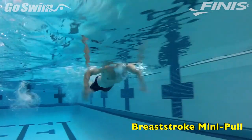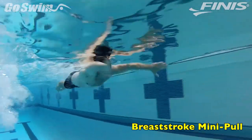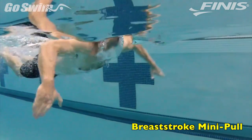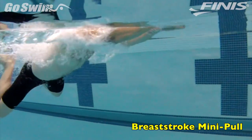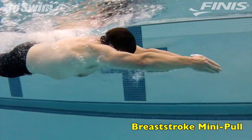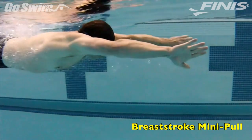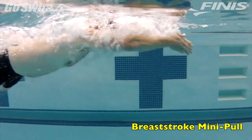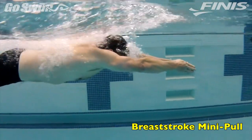When most people swim breaststroke, they focus on a big, strong, powerful pull. There may be another way. We always have to remember, the bigger the pull, the more resistance we'll create in recovering from that pull. Logic states, if you create less resistance, you require less power, and you may even be able to go the same speed with less energy.